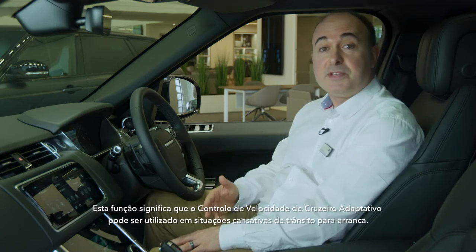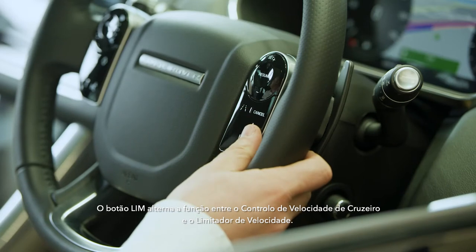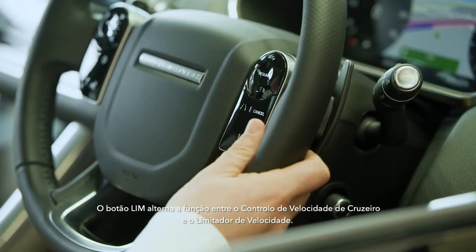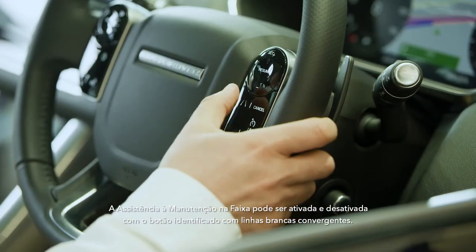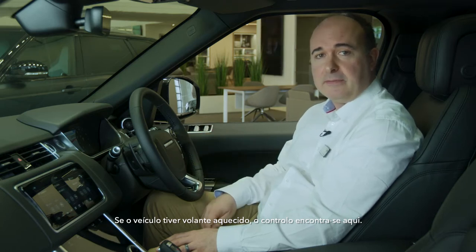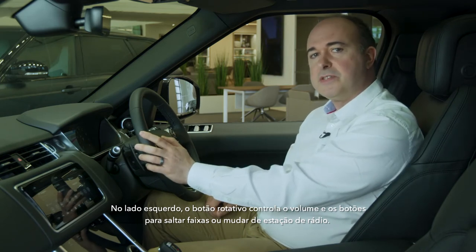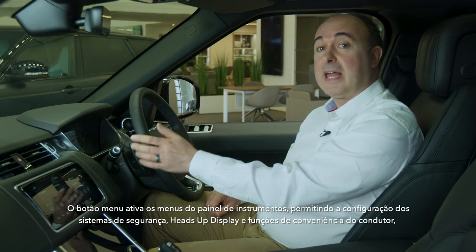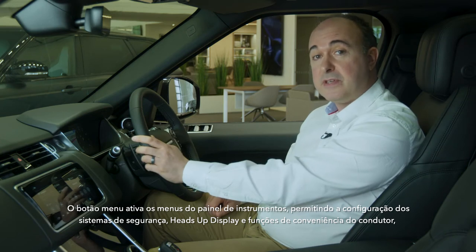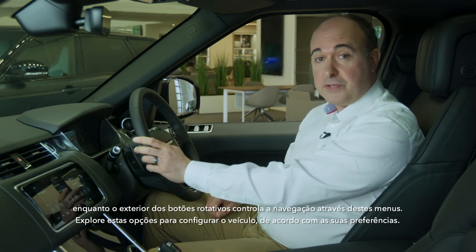This function means that adaptive cruise control can be used in tiring stop-start traffic situations. The LIM button switches the function between cruise control and speed limiter. Lane Keep Assist can be toggled on and off with the button marked with converging white lines. If your car has a heated steering wheel, the control can be found here. On the left side, the circular dial controls volume and buttons to skip tracks or change radio stations. The menu button triggers the instrument panel menus, allowing configuration of safety systems, heads-up display and driver convenience features, whilst the outside of the dial controls navigation through these menus.